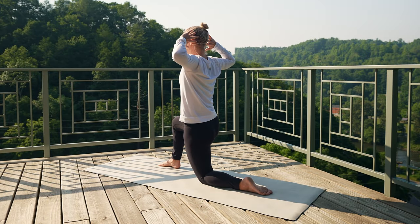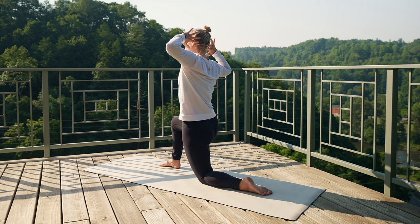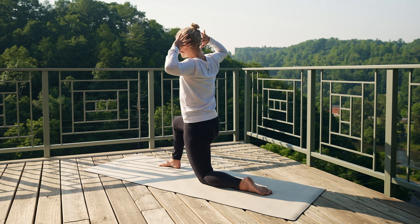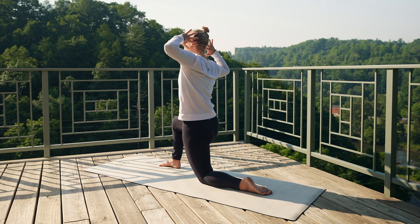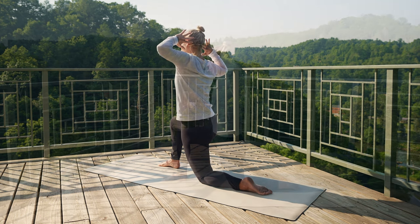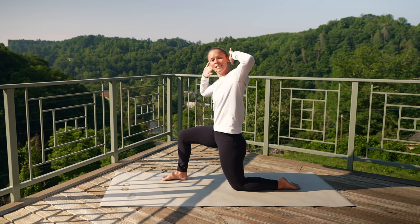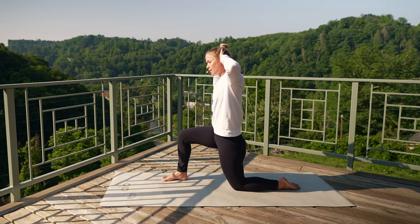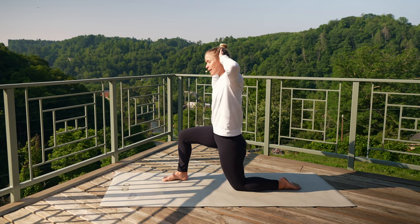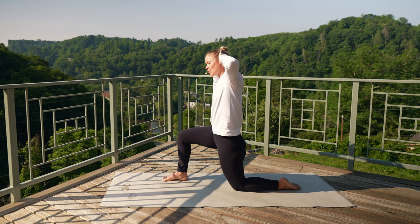Keep your hands in cactus, or bring your hands behind the back of your head. Bend to the left, and then bend to the right. Using your exhale, press down into those feet, bending side to side. Good for three, two, last one.